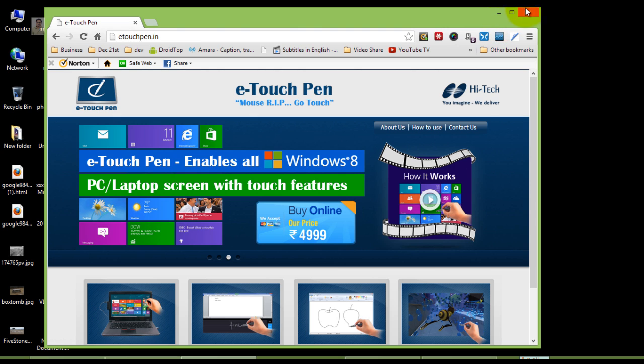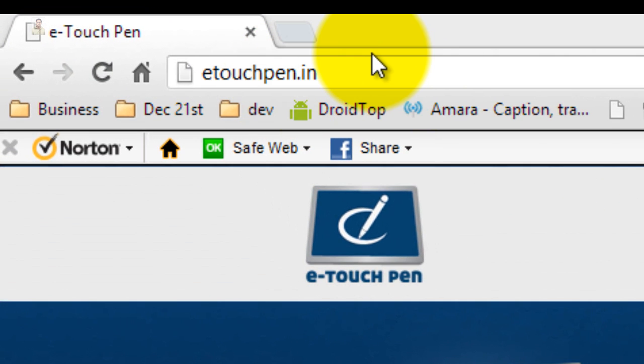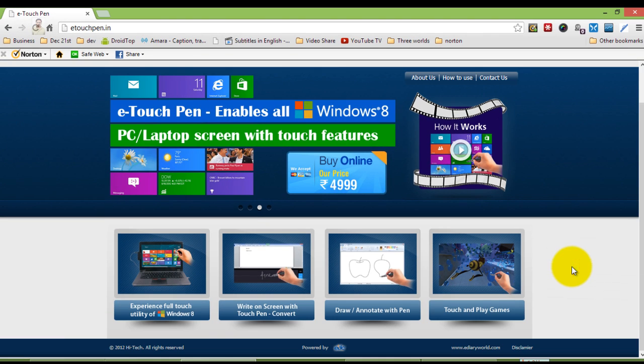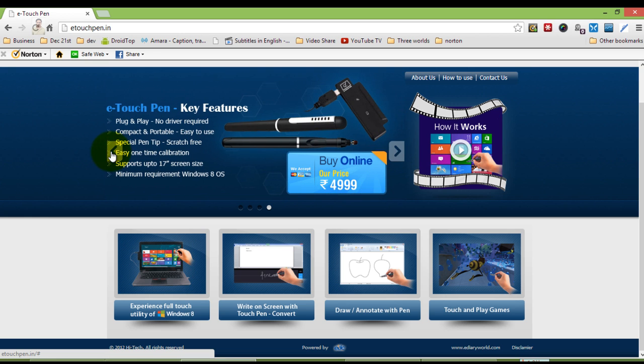You can get this product at the website etouchpen.in. See, this is the website. The cost of the product is just Rs. 4,999. These are the features of this product.